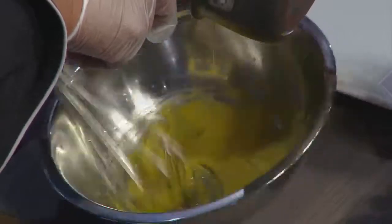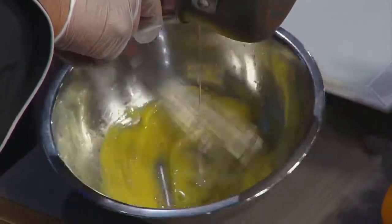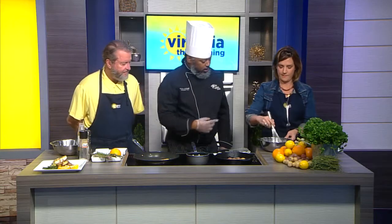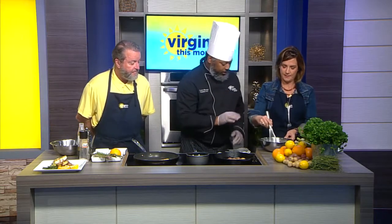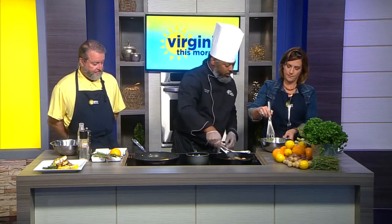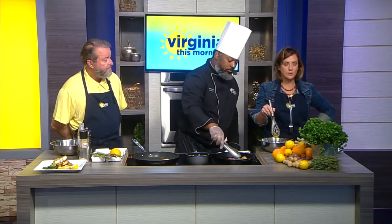Almost there — you can see that nice thickness. You can see that viscosity. We're almost there. And we're done! So look at that — you see the nice thickness. That's the viscosity that you're looking for; that's just a fancy word for the consistency that we want right there.